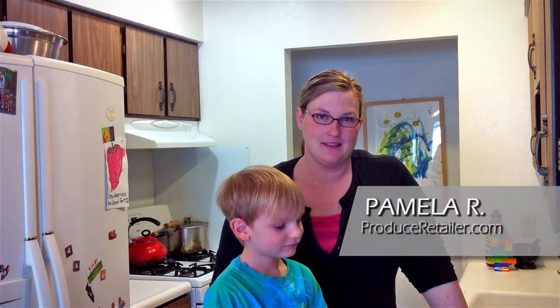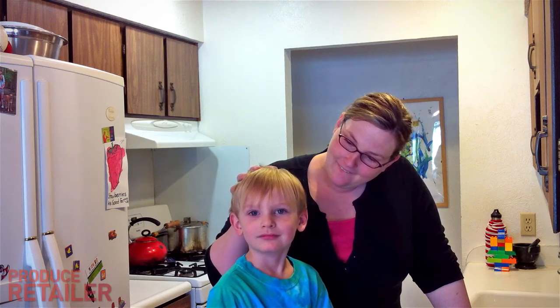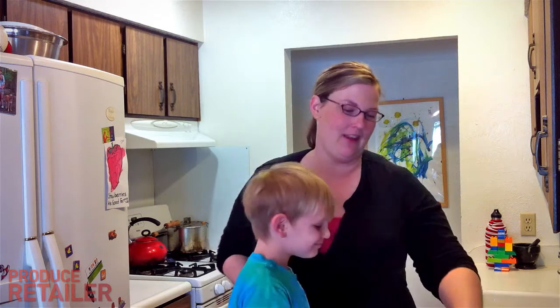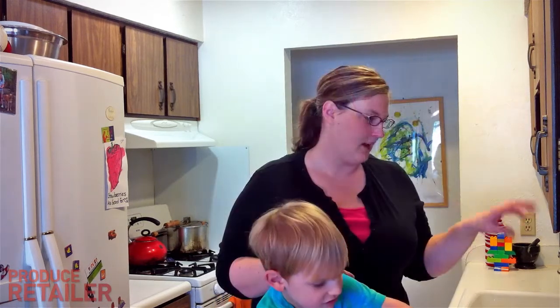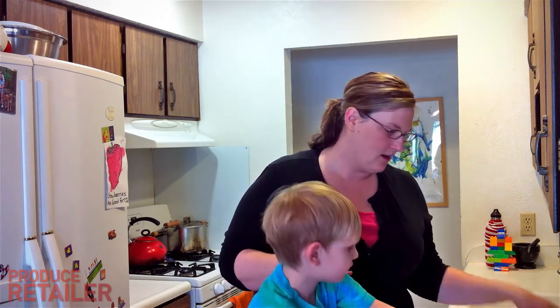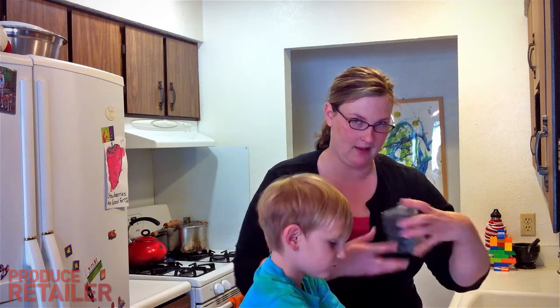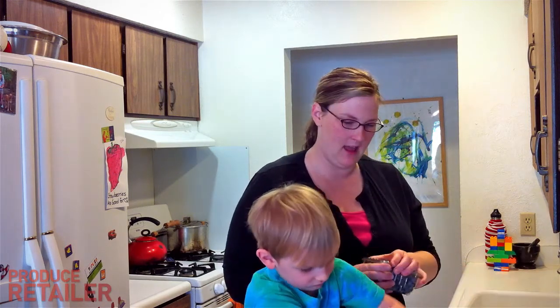Hi, I'm Pamela. This is my kitchen where I put value-added produce to the test. Today Ike and I are going to make breakfast. We have Concord's new blueberry muffin mix — this retails for $2.89 — and all you have to do is add a cup of fresh blueberries, a half a cup of milk, and an egg.